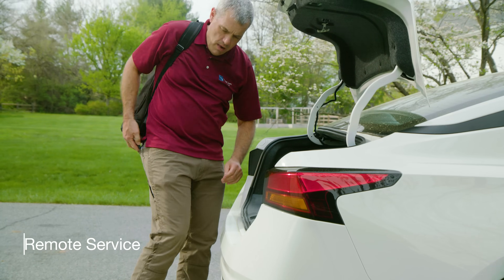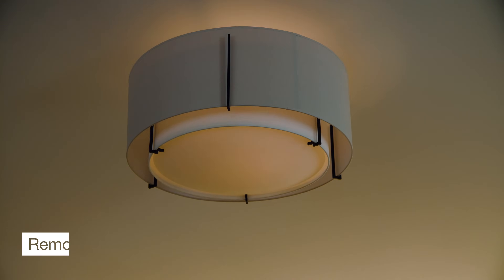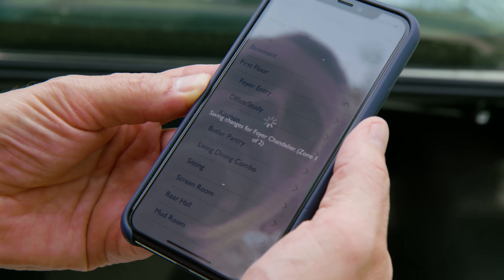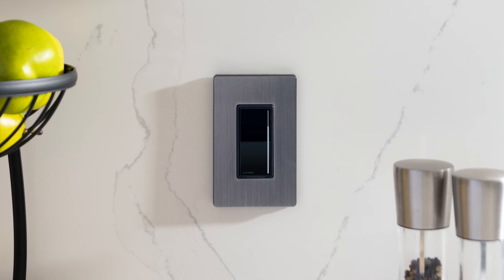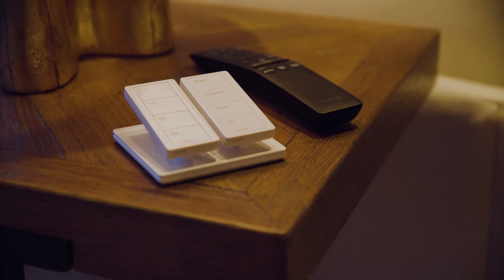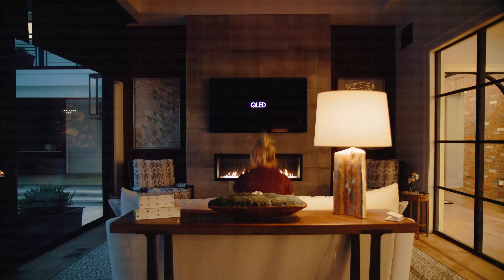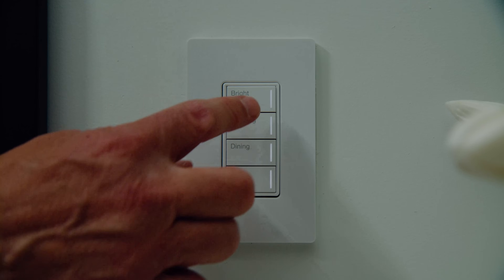With new remote service features, quickly make post-installation system changes on the go via the PC tool or Lutron app. With Radio Raw 3, we set out to combine beautiful controls with a powerful and simple system that will exceed expectations for both you and your clients.